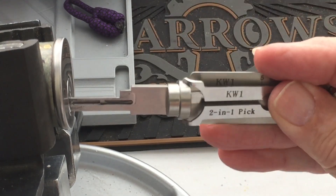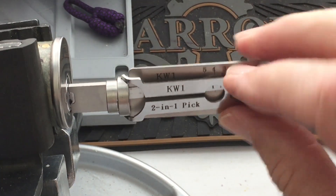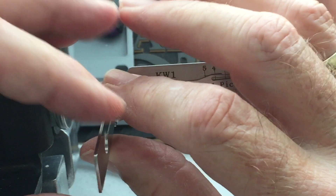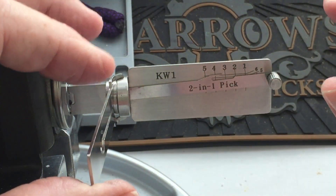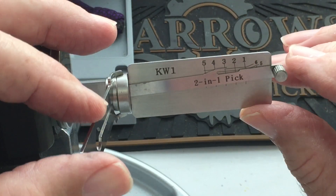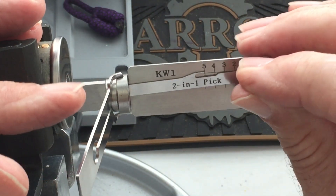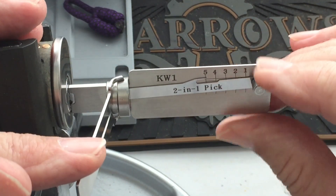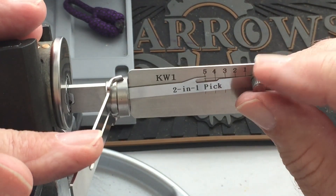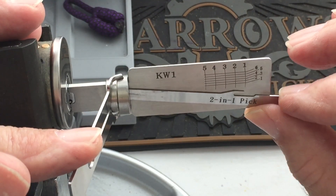Sometimes when I've done this, I can't get it to pick when I'm pushing tension counterclockwise. So sometimes if that happens to you and you don't seem to be getting anywhere, go counterclockwise — push down on the tension bar here and try picking it backwards to see if that is easier.